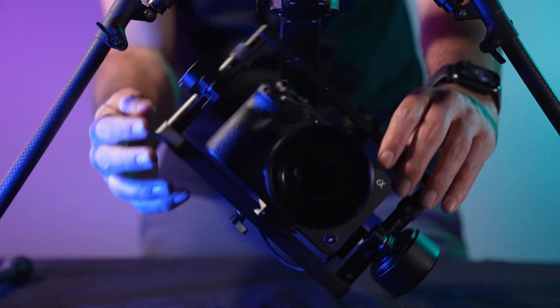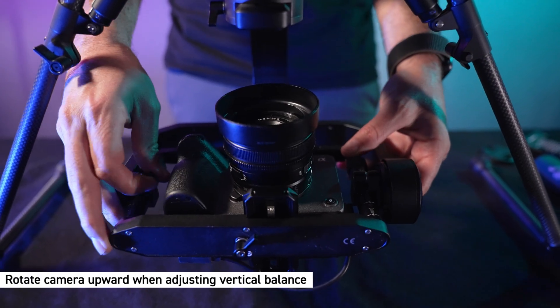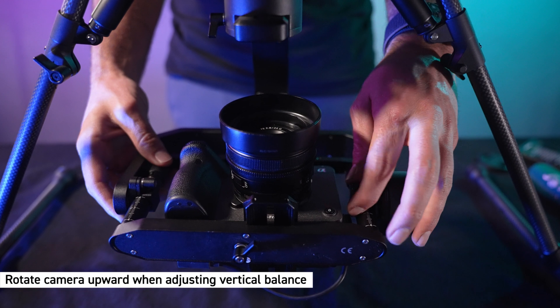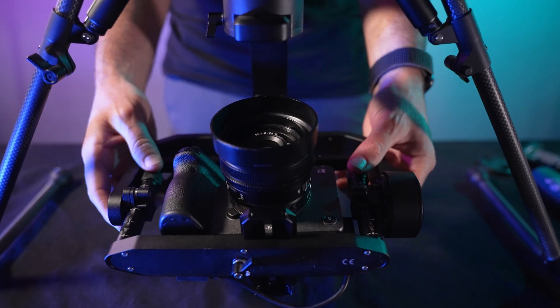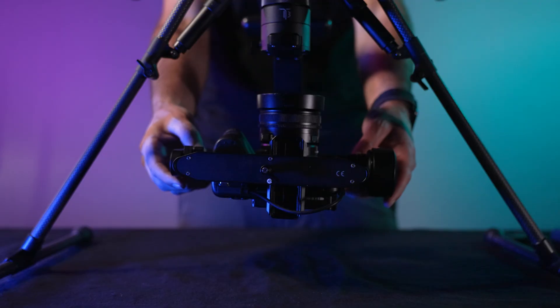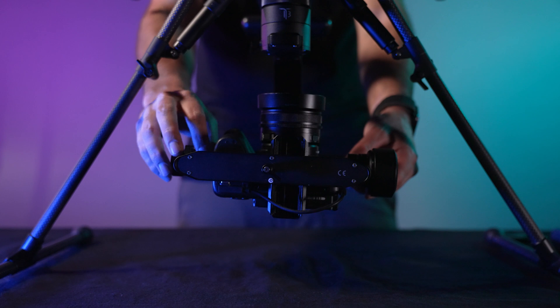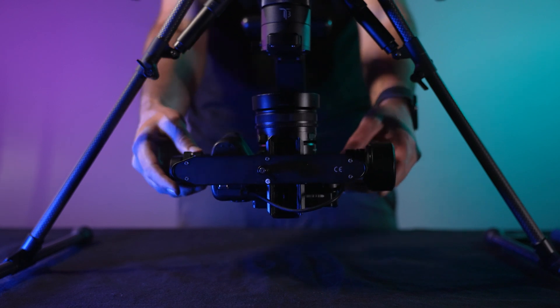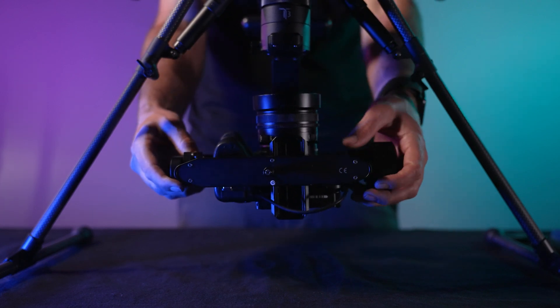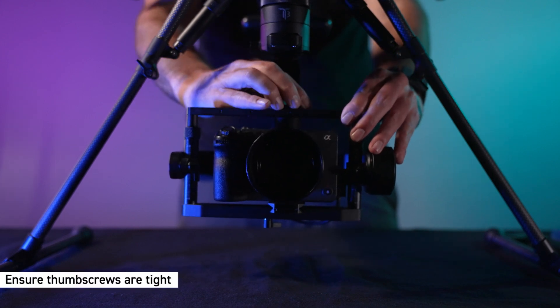Now onto the vertical balance. Rotate the tilt so the camera lens is pointing up. Loosen the thumb screw on both sides of the camera. Slide the camera cage forward or backward to achieve balance. Now tighten the thumb screws. Once tilt is balanced, ensure the thumb screws are tight.